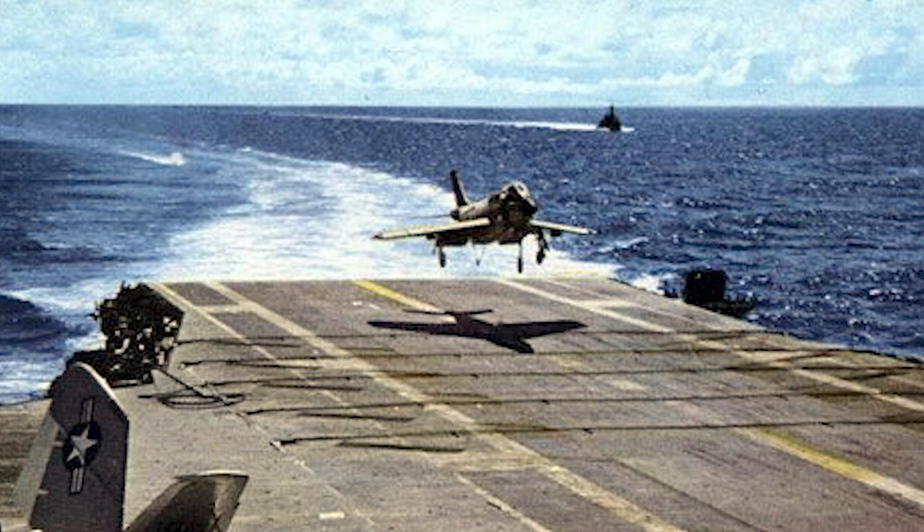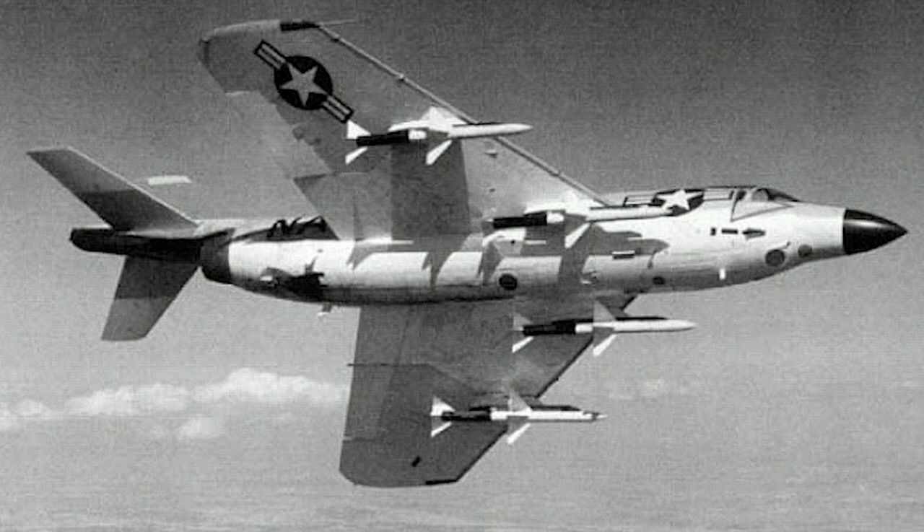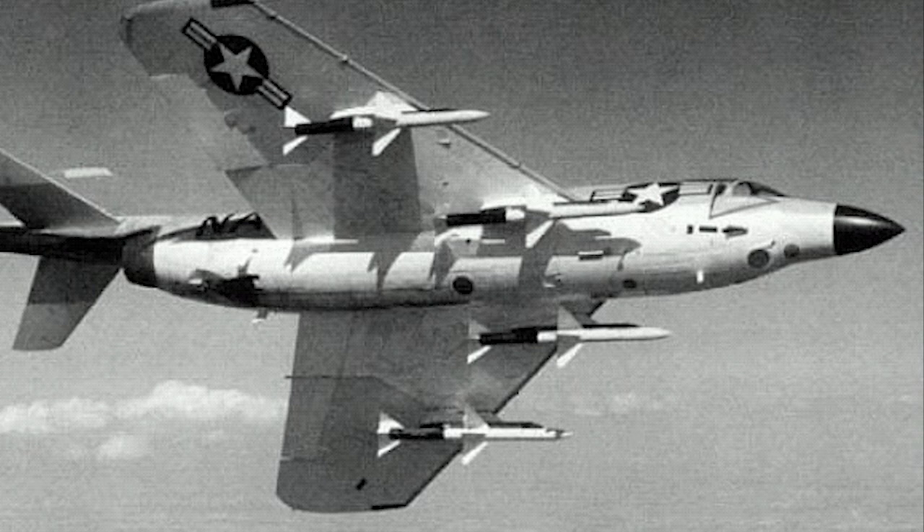The F-3H-2 was equipped with an APG-51A radar, and was armed with four 20-millimeter Mark-12 cannons. The later F-3H-2M model was capable of carrying Sparrow and Sidewinder air-to-air missiles. The radar was later upgraded to the B and C versions.